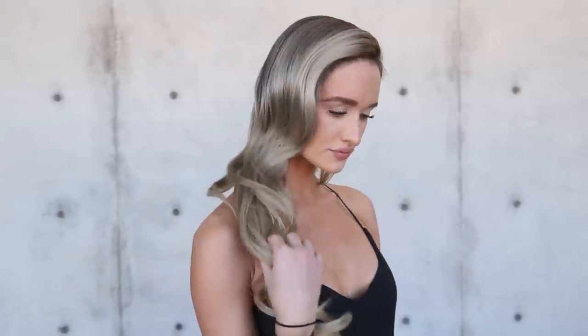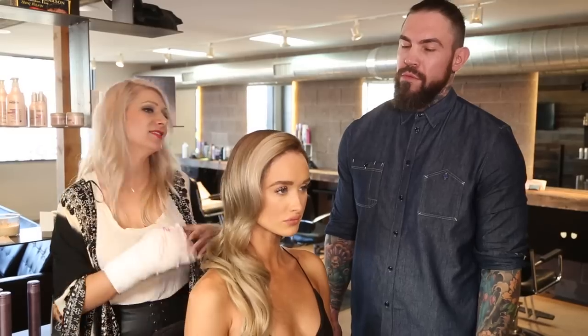So last week he showed you guys how to get this gorgeous color — make sure to check out that video, I'm going to put the link below. So this week he's going to show you how to get these gorgeous curls, so tell me what you did today.